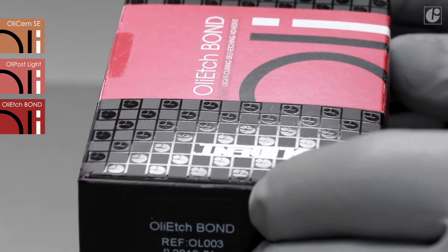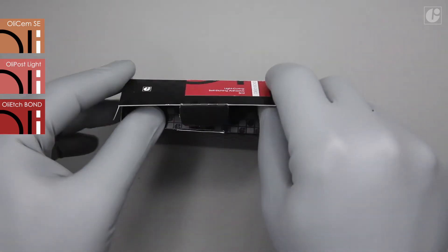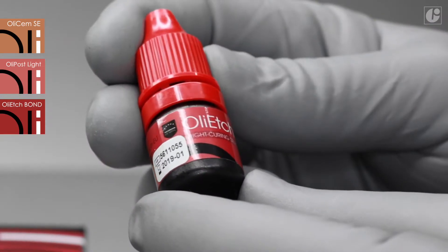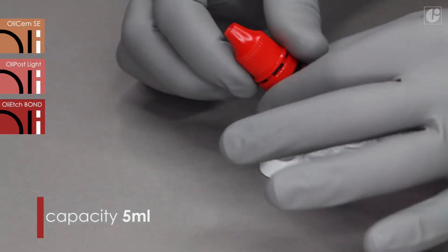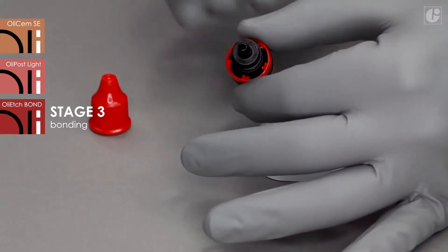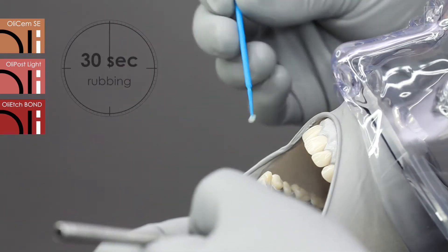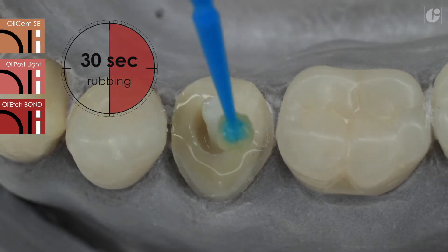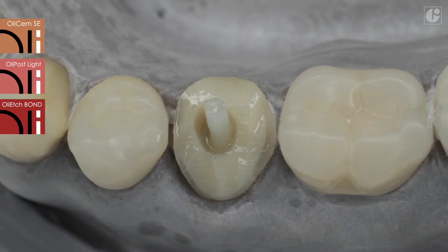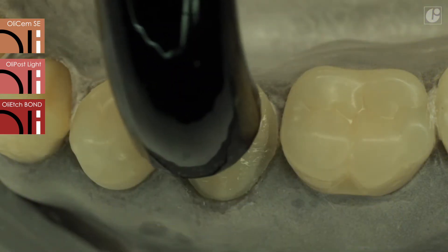A core build-up reconstruction with OliSem Core Nano can be preceded by the application of the self-etching OliEdge Bond system. In this case, however, it is necessary to perform light polymerization of both materials. Measure out one drop of OliEdge Bond and rub it into moist dental tissues for approximately 30 seconds using a brush. Then it needs to be dried gently with a stream of air and polymerized using light for 10 seconds. The cavity is now ready for the reconstruction.